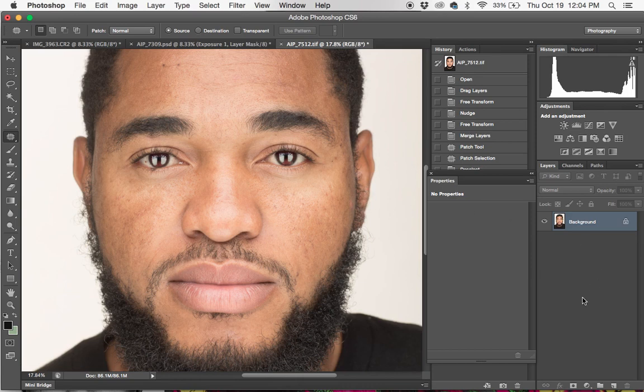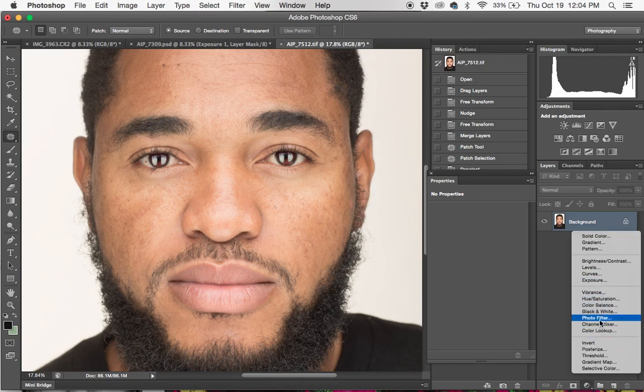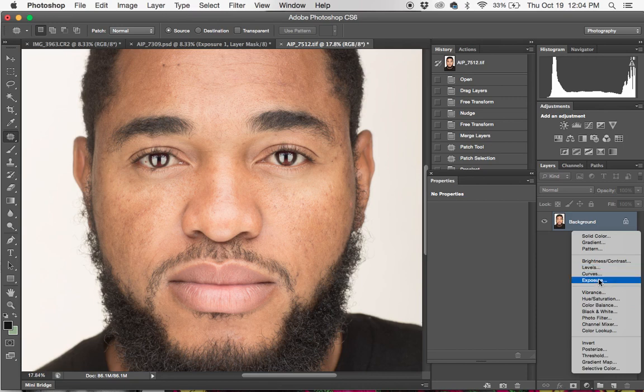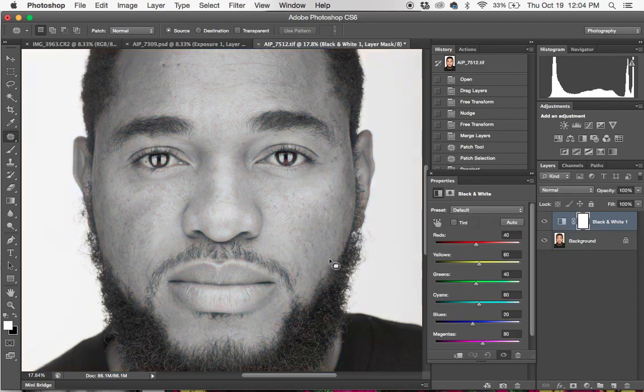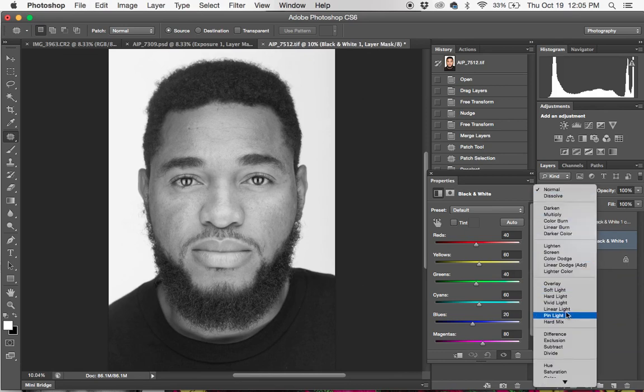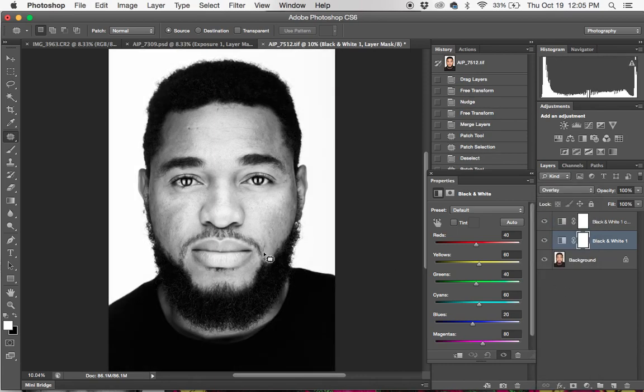Alright, that's good enough. Next step, I'm going to turn this image black and white using an adjustment layer. Now I'm going to duplicate that black and white layer and then turn the bottom one — change the blend mode rather — to Overlay. It gives it this rich black and white feel, so that's a good starting point.